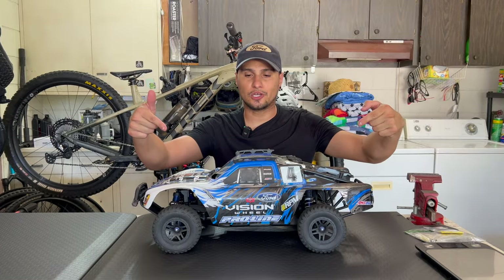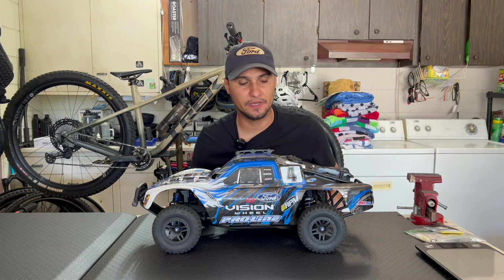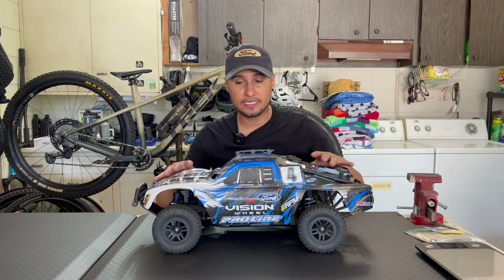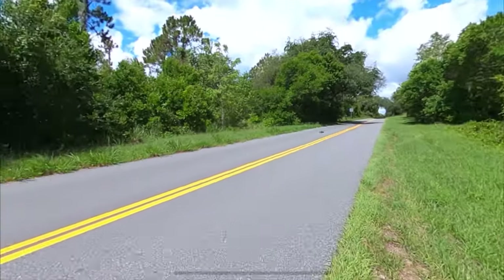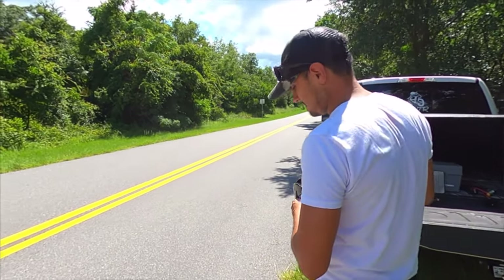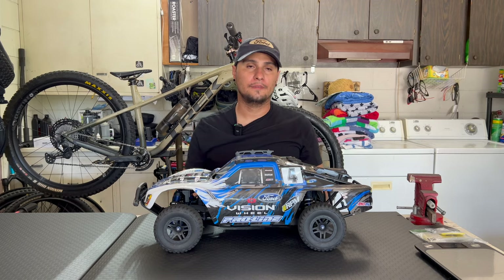This is a Traxxas Flash Ultimate. Now when you buy these things, they come with the VXL3S system in it, which are great because I took one of these, threw some tires on it, and a small little roll cage, and I hit 80 miles an hour. It went — stop, read — 80.